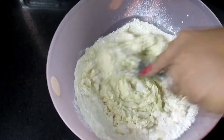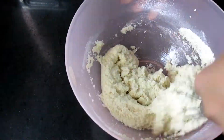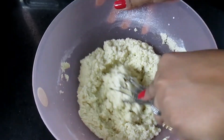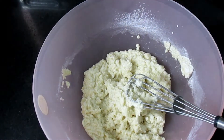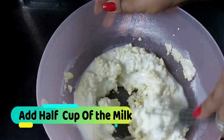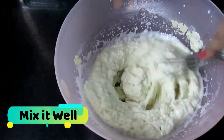Mix the batter well. One cup of milk is listed below in the description, but you have to add about half of it to the batter now. The rest of the milk you have to save for later.